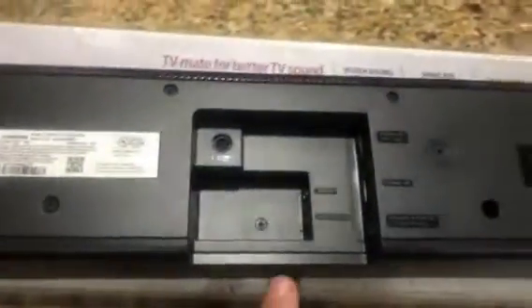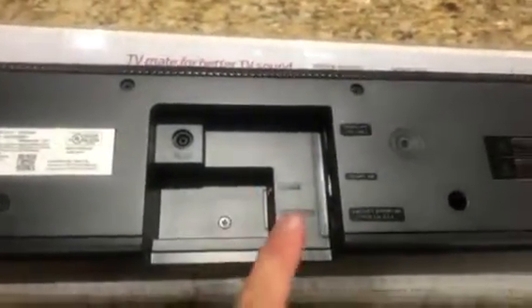Hey everybody, got a nice Samsung soundbar here — it's a Series 4 HW-N400, the TV mate for better sound with HDMI capability. Looking at the top of this speaker, there's a little subwoofer outlet, and all kinds of outlets on the back: you've got an auxiliary, a USB, and HDMI — plenty of options.